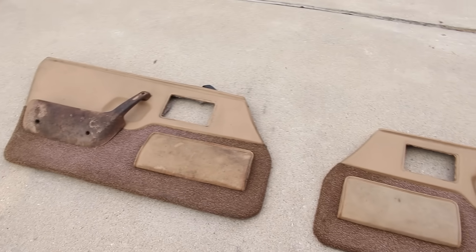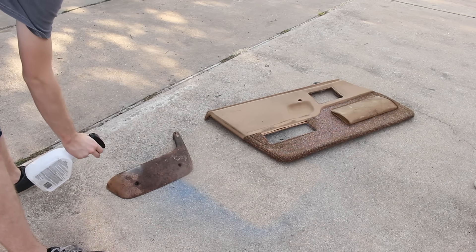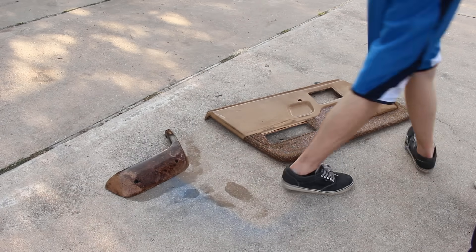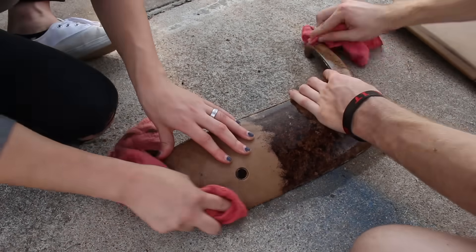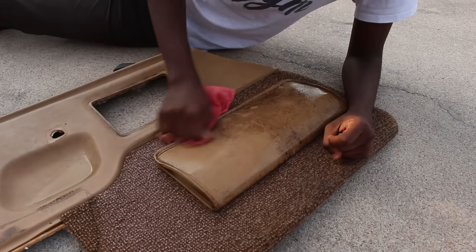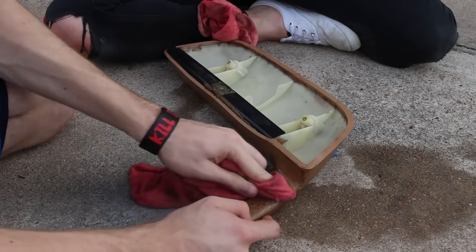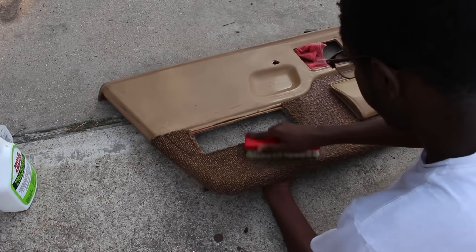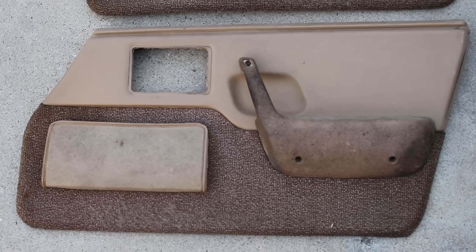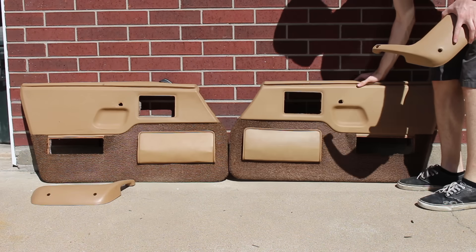With both door cards out, you can see what we're dealing with. Most of the grime was on the armrest and the side pocket. A special cleaning spray designed specifically to kill mold was sprayed all over the parts, even the carpet. After letting it soak for a while, it was a whole team effort to scrub them clean.